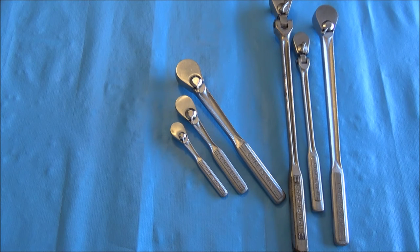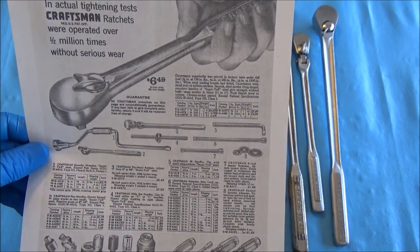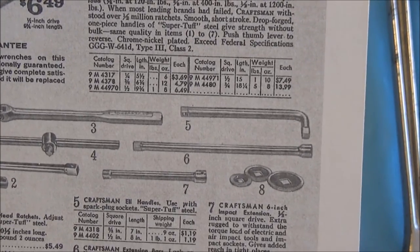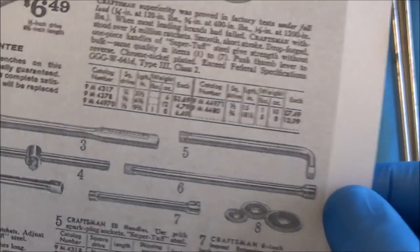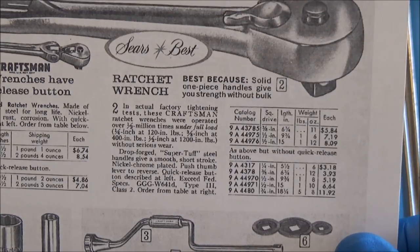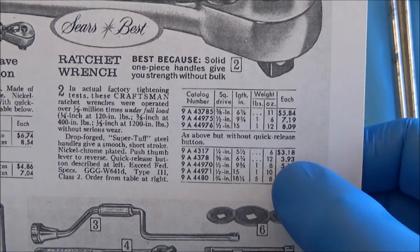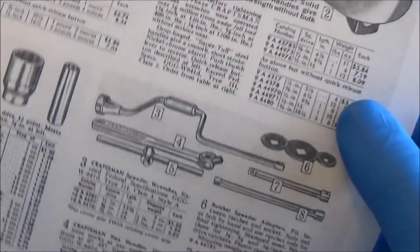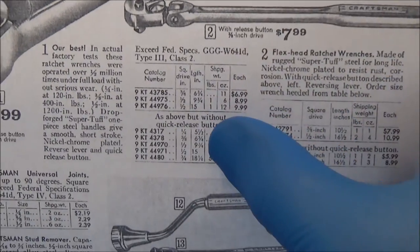These were sold in conjunction with the quick release. Showing an example of the 1966 Sears catalog offerings — it makes no reference to being able to buy a different design ratchet other than the butterfly selector. Moving on to 1967, as I showed in the Gen 3 video, that's when we start to see the quick release listed, and the bottom box says 'same as above, but without quick release button.' Same thing in 1968 — 'same as above without quick release.'